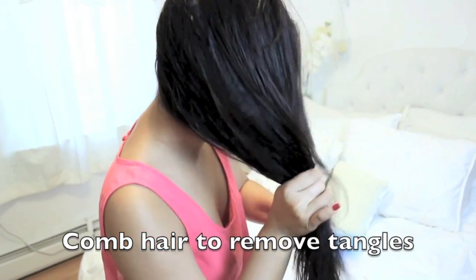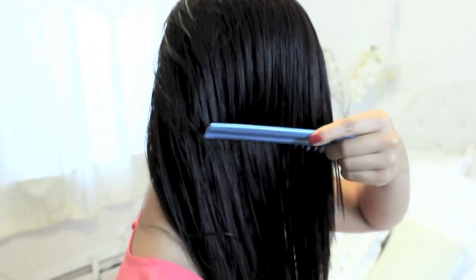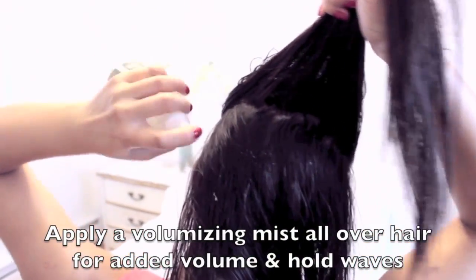Then I'm going to comb it out with a gappy comb because my hair is really thin. Here I have my current favorite Thickening Mist — it is also organic — and I'm just going to apply it to the roots and the rest of my hair so that it's volumized and it will hold the curls later on.